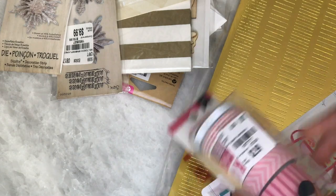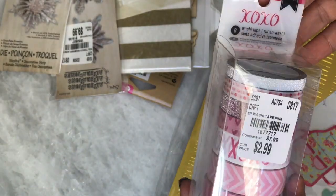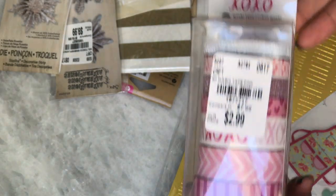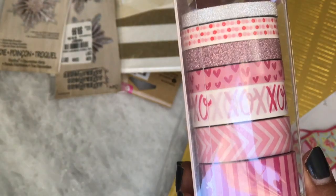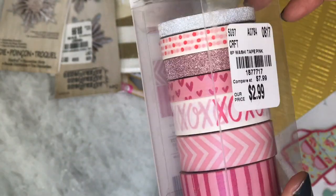First things first, I found this really cute washi tape. It's by American Crafts and it's XOXO. It was only $2.99 and you get — let's see — one, two, three, four, five, six, seven washi rolls, so I thought that was a good deal and it's super cute.